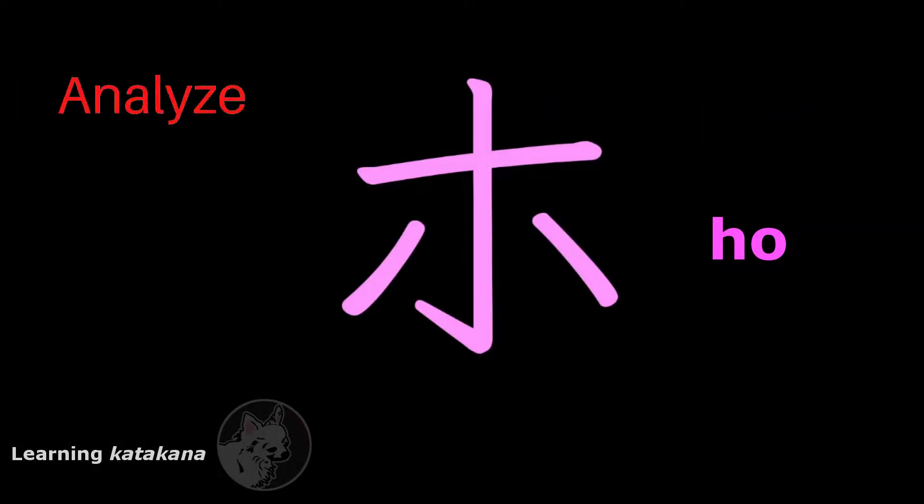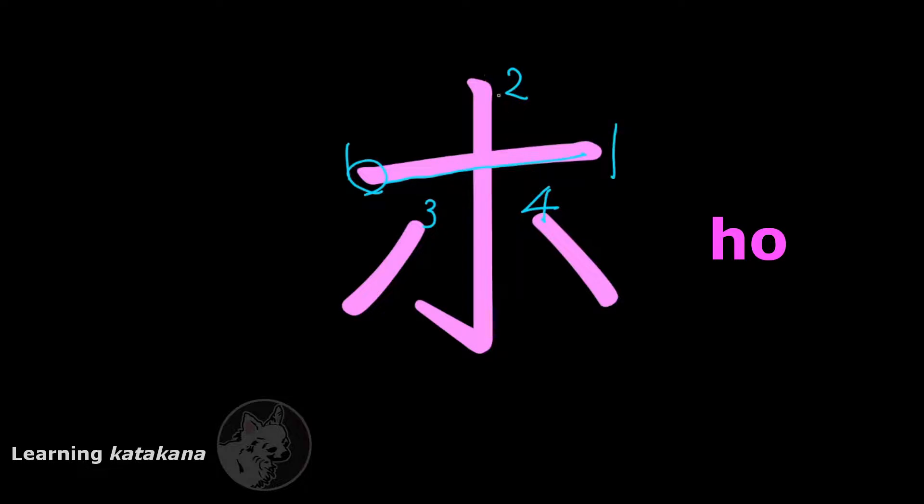This is ホ (ho). It has four strokes: one, two, three, and four. The first stroke, you start from the left here, then you draw a line that goes to the right, and end there. The second stroke, you start from the top, draw a line that goes straight down, cross past the midpoint of the first stroke, keep going down, stop there, and end with a slash upwards. The third stroke, you start on the left side here and then you draw a line that goes towards the bottom left, and end there. The last stroke, you start on the right side from here and then you draw a short straight line that goes towards the bottom right, and end there.